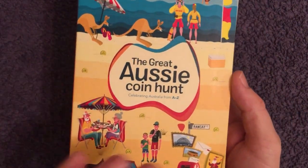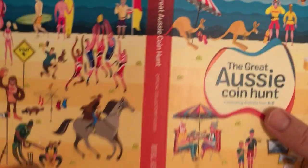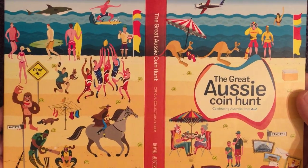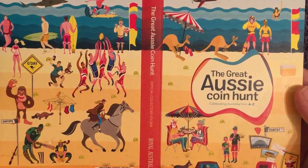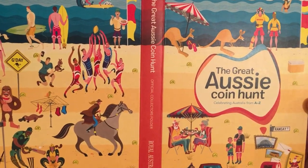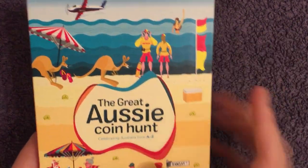We're going to have a look through, see what each letter signifies and see what we think about it. I did notice when looking at this folder that over these two pages most of the things on the coins are shown, but I think there were three or four that I couldn't see — so see if you can spot all of them as we go through.